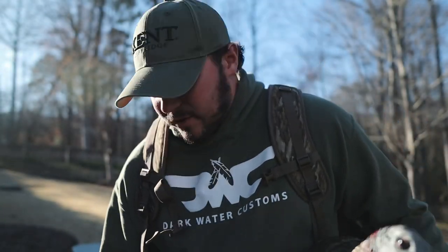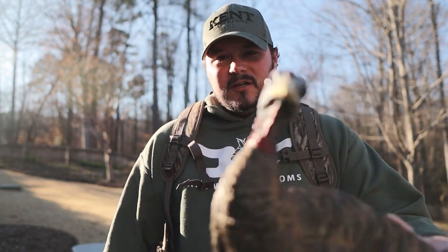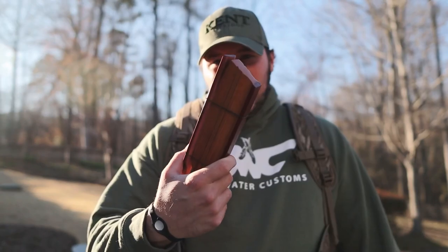Welcome back to the channel. Got super bored on this Sunday so I thought it would be a perfect opportunity to break out the old turkey vest, see what's in it from last year. I haven't brought it out of the closet since last season. We've got two weeks away till the Georgia turkey season and we're just fired up about it. I want to see what's in the vest, go over some gear, some calls, some decoys, some boxes — all that good stuff.